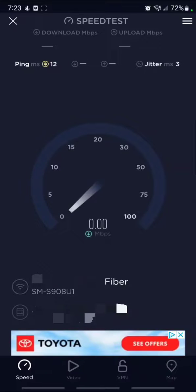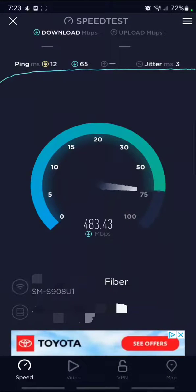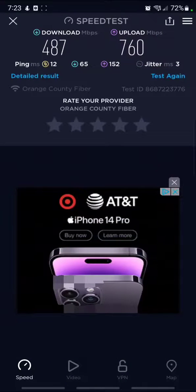Earlier I got around 650 down, 650 up — roughly around there. It's definitely not as good as the EAP660 HD, but it's definitely not a bad AP for $99. There are also currently eight other clients connected to this.